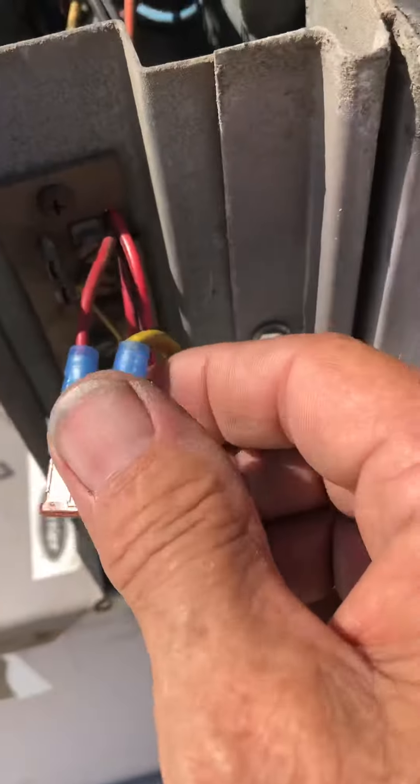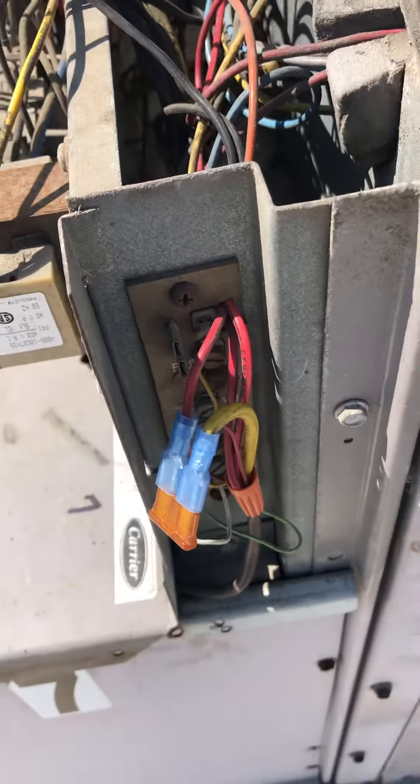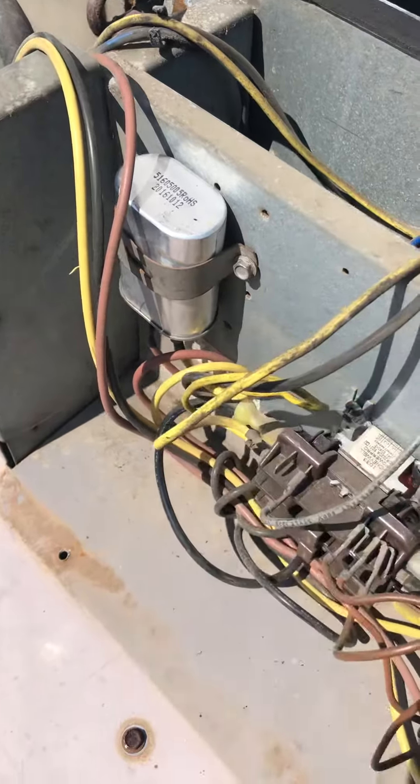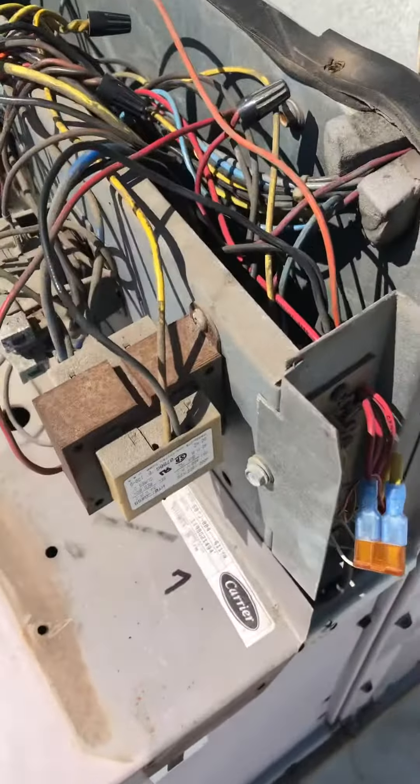Now I've got the fuse out here and I can push this in without concern of it shorting out. There was also the capacitor band that was here, so I got the capacitor hung back up where it belongs — it was sitting in a box.